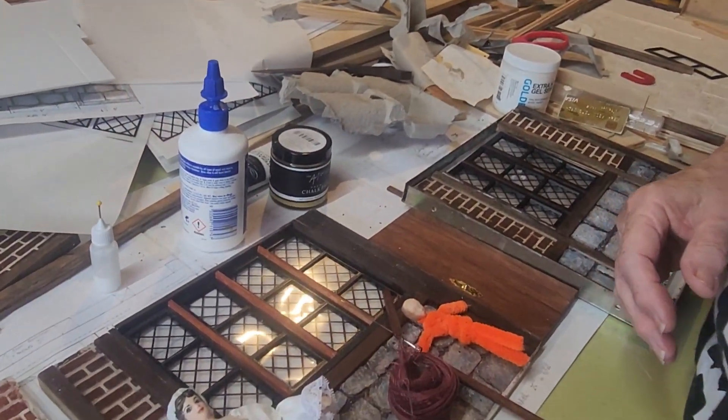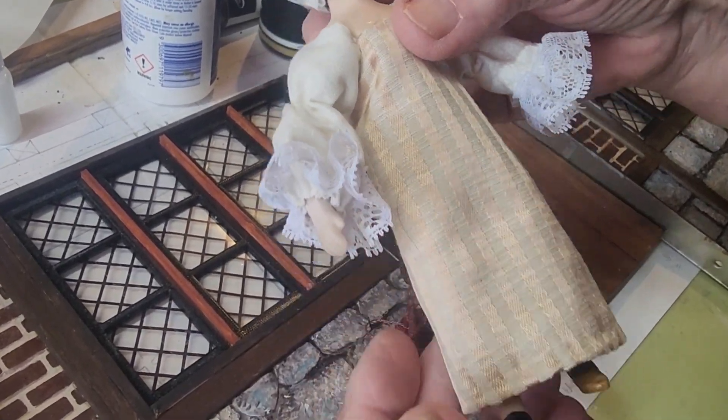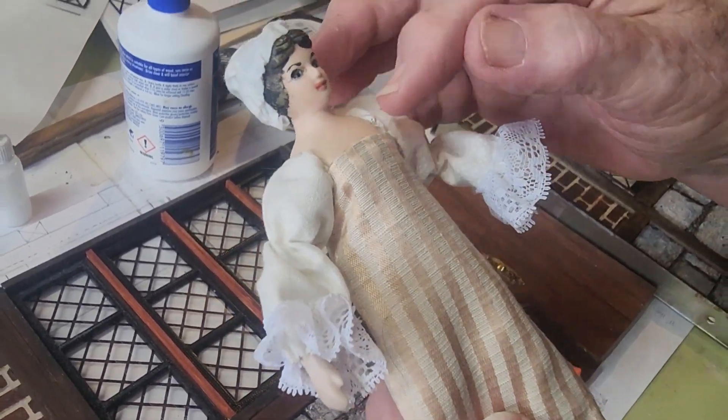And I've been working on Elizabeth's sleeves. So I'm happy with those. And then she'll have a surcoat over this.